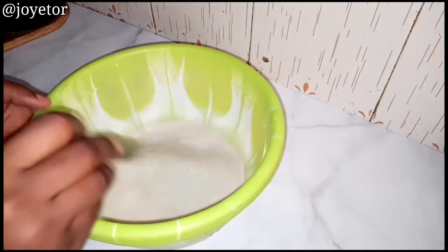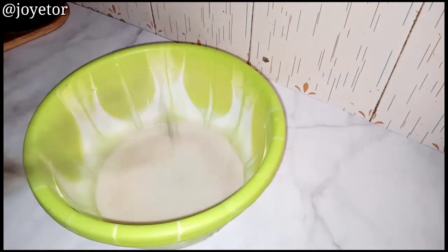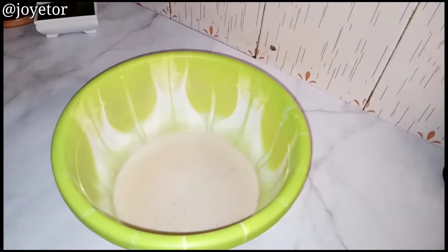This is a very important step in making bread — any kind of bread that you're making. Once you have mixed this together, set it aside and let it proof for five minutes, as you can see here.